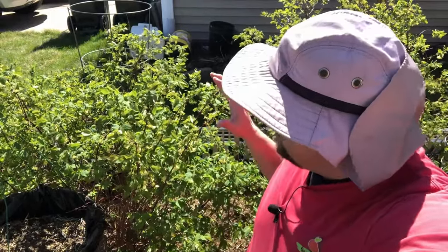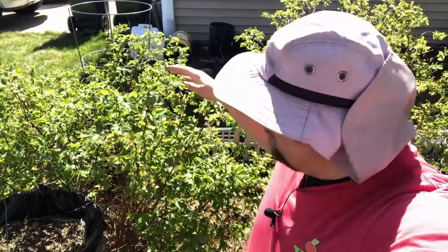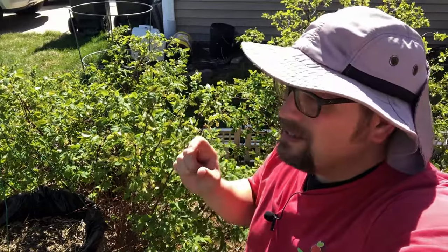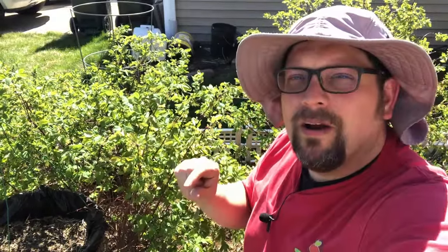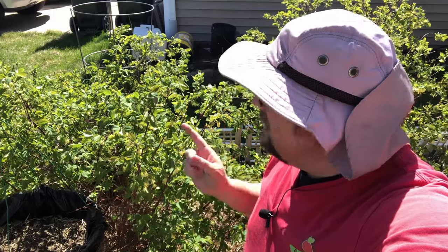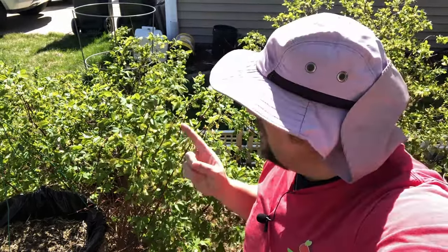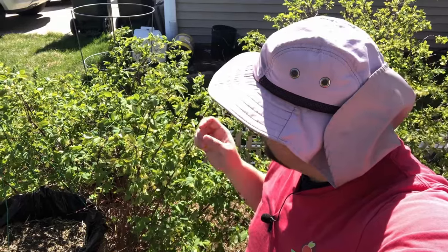These are our honey berry plants — they are wonderful tasting. The fruit is like an oblong blueberry, a little bit of a different taste than a blueberry though. These are typically the first performing fruits of our season — we see these come out first. You can see all of the blooms on here.